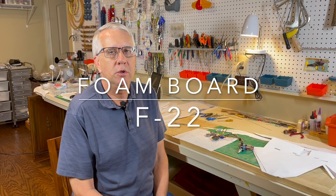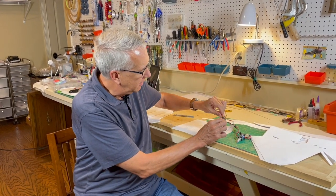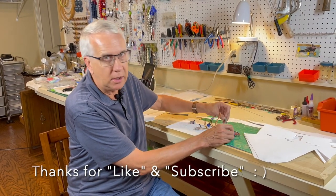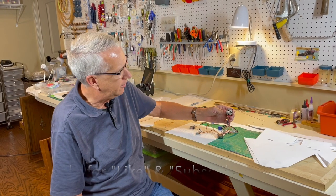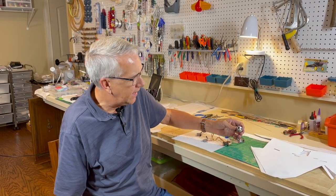I've begun construction of this foam board F-22. Do I know what I'm doing? Not really, but I'll take it step-by-step and let me share with you what I have done so far. The first thing I always recommend is to get your onboard electronics working. I won't drag you through that process, but just a standard receiver — there'll be two servos and an electronic speed control for the motor. If this is a Park 370, it should be gobs of power for what we're going to do on this model with a 28-inch wingspan.